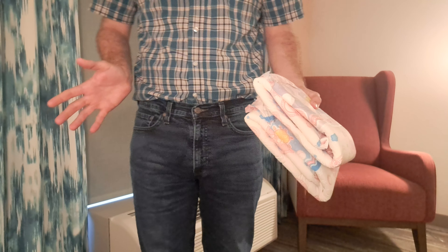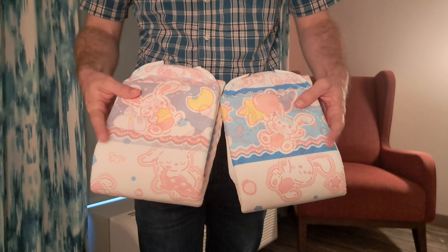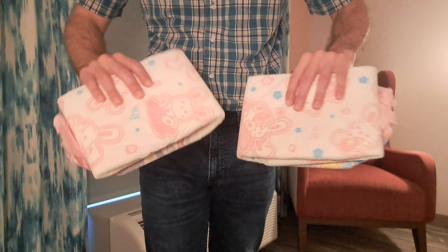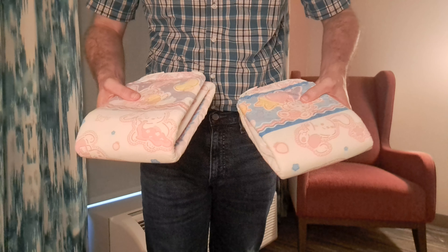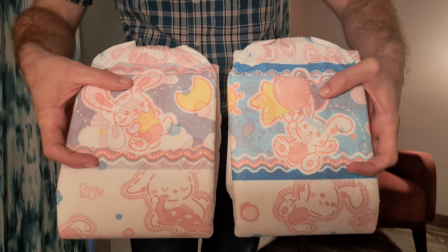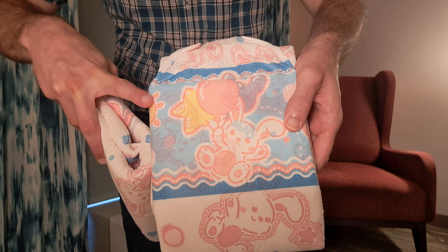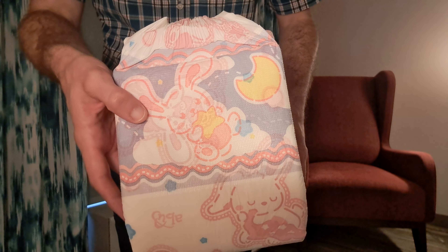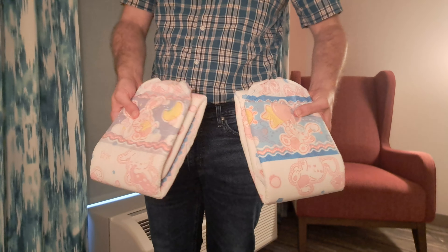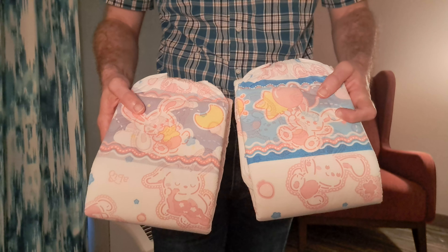They have two different designs, so if you buy a bag you get both blue and purple. They have the same outer shell and the same design on the exterior plastic part, but the tape landing zone is different. The blue one has a bunny holding some balloons, and the purple one has a bunny holding a star — both very cute designs on the tape landing zone.